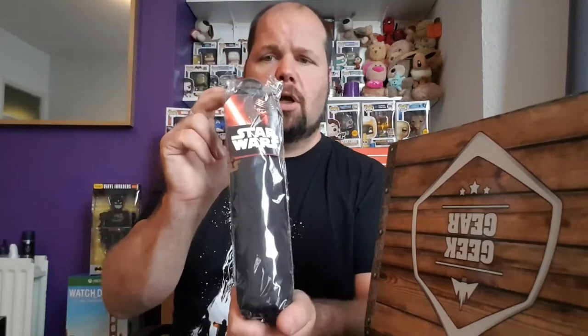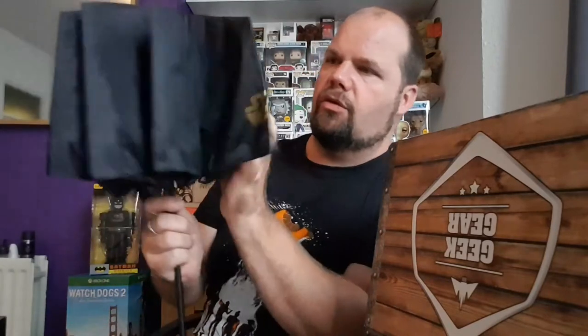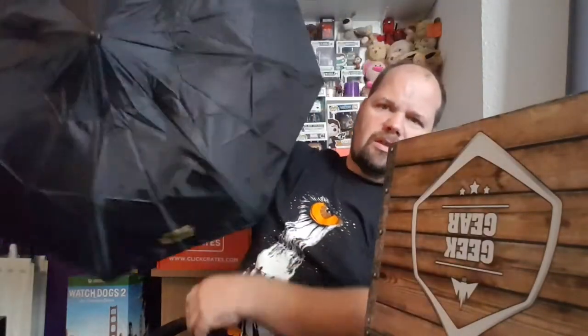What do we have here? A Star Wars umbrella! We have a Star Wars umbrella. And I know what you're saying — it's unlucky to open it indoors, and you are perfectly right. So if you take that off and have a look, as you can see just on the canopy it says Star Wars. And as we all know, it's unlucky to open it indoors, so we won't do that.